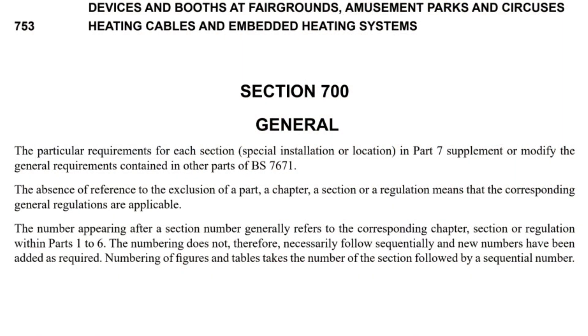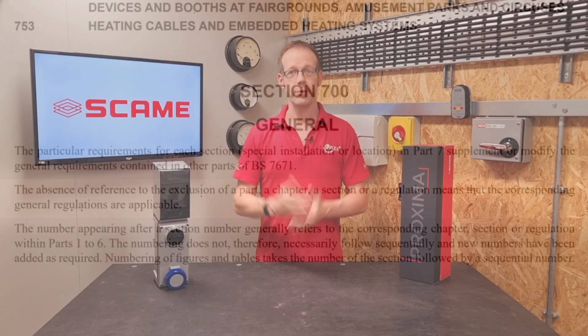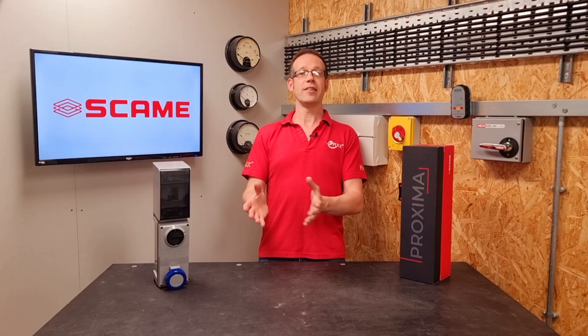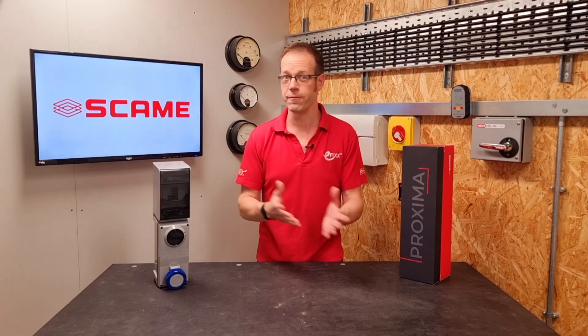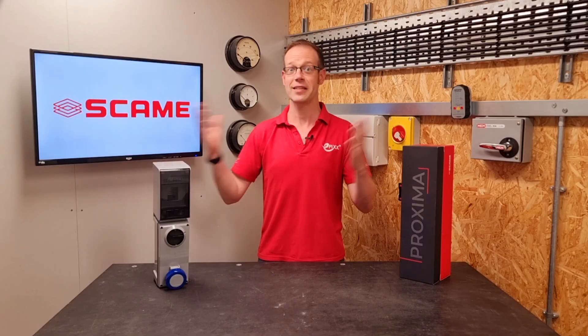Or is it? Reading on: the absence of reference to the exclusion of a part, a chapter, a section or a regulation means that the corresponding general regulations are applicable. So because the regulation on EV charge point connectors doesn't specifically exclude Regulation 553.1.201, then it must be applicable — so a BSN 60309 socket outlet isn't acceptable.